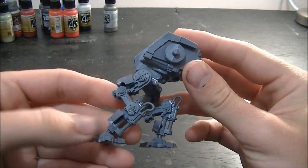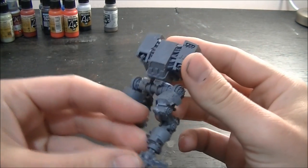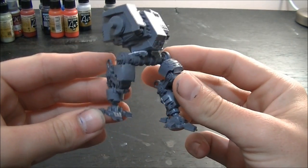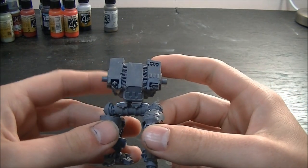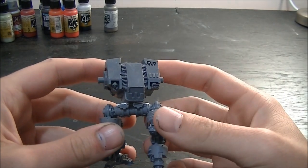Just to make them look not so much like sentinel legs, because they obviously are. The scale works really, really well with them. This guy is actually going to look like this when he's standing flat, so he's going to be poised more looking up, probably popping a shot off at an enemy flyer or something like that.